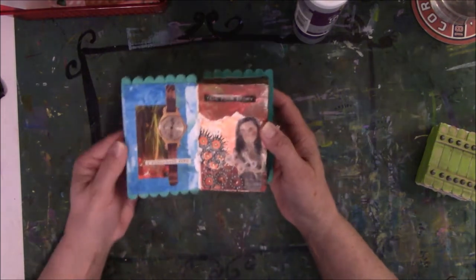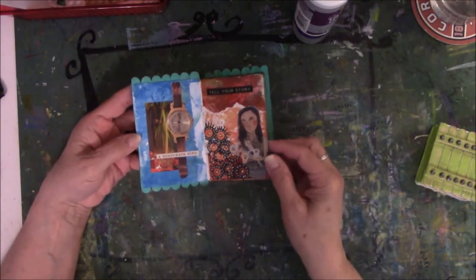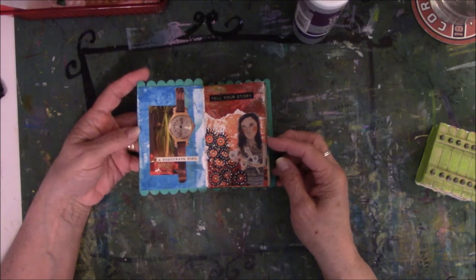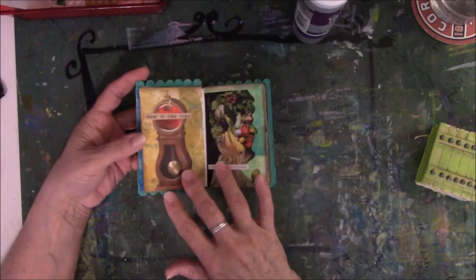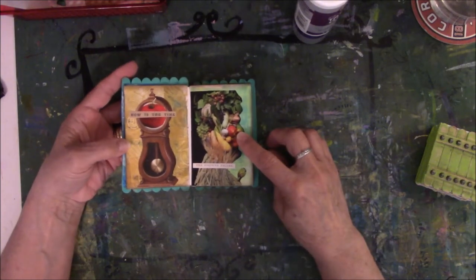So here it is — I'm going to do a little flip through. I got a lot of these images from Cindy Utter and from collecting images out of magazines and things.